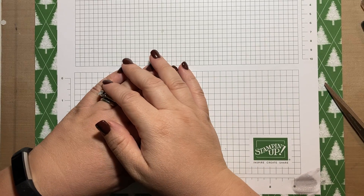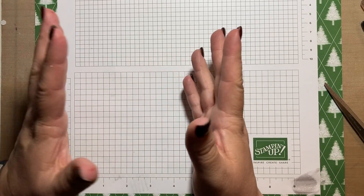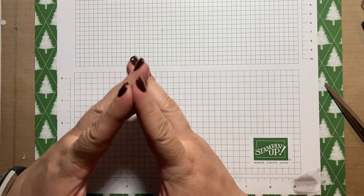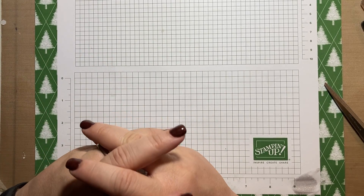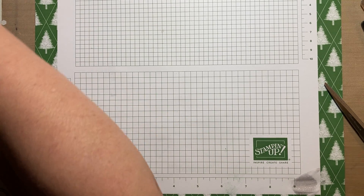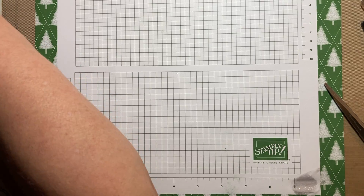Hi! Thanks for joining me. Today I'm going to make a really simple yet beautiful card using the Simply Elegant Suite.